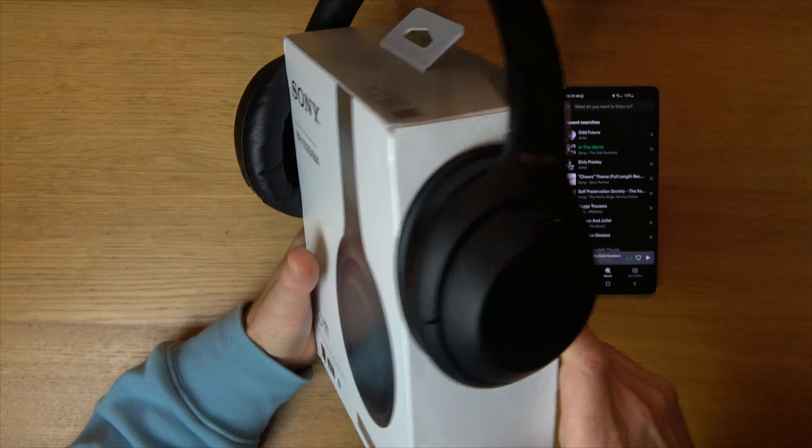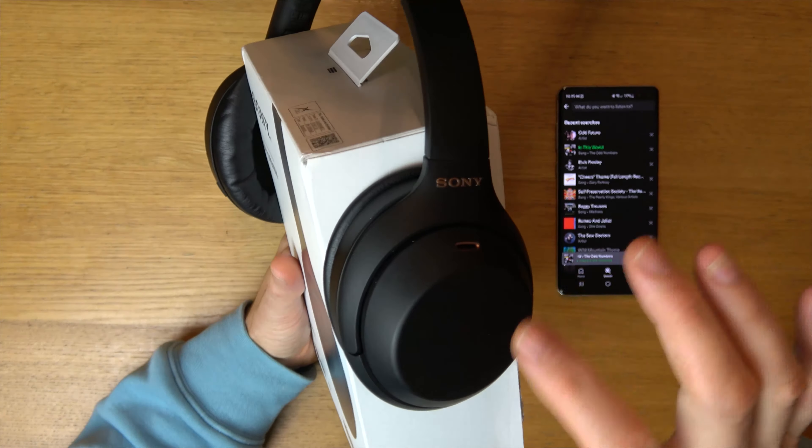Hi, in this video today I'm going to show you how the touch sensor panel works on your Sony headset. This is the model number here. It allows you to do various different things by swiping and tapping without getting your phone out of your pocket.